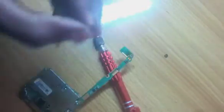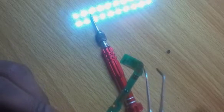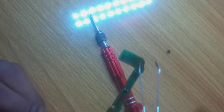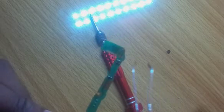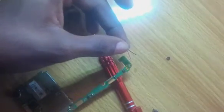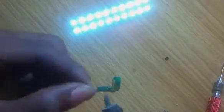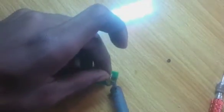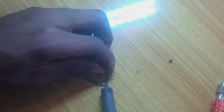Now this is what you need to know: the middle terminal is the positive terminal, while the outer part is the negative terminal. So you're soldering the red wire onto the middle terminal and the black wire onto the outer part. Then make sure they aren't touching each other.